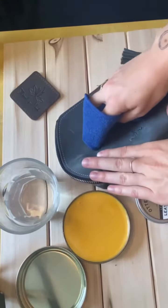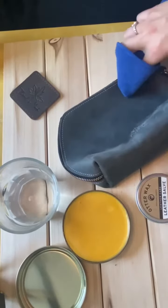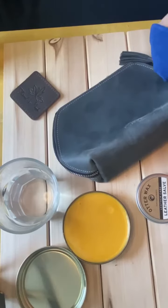Just like in our other how-to care videos, with small strokes in the same direction, you're going to buff out the scratches.